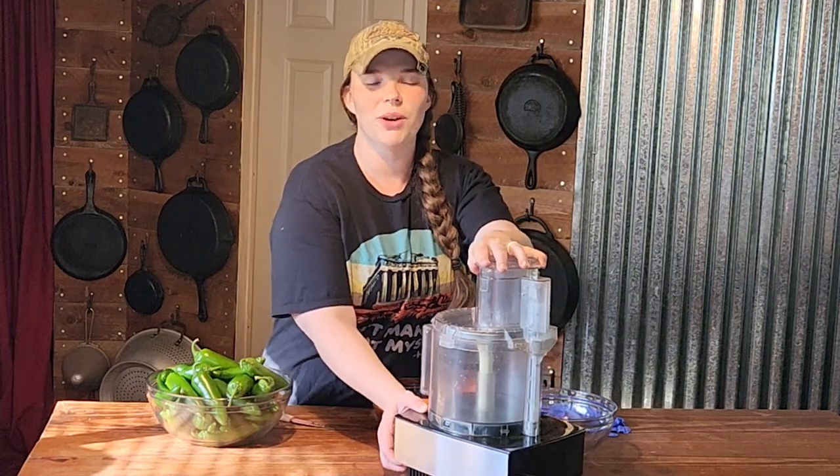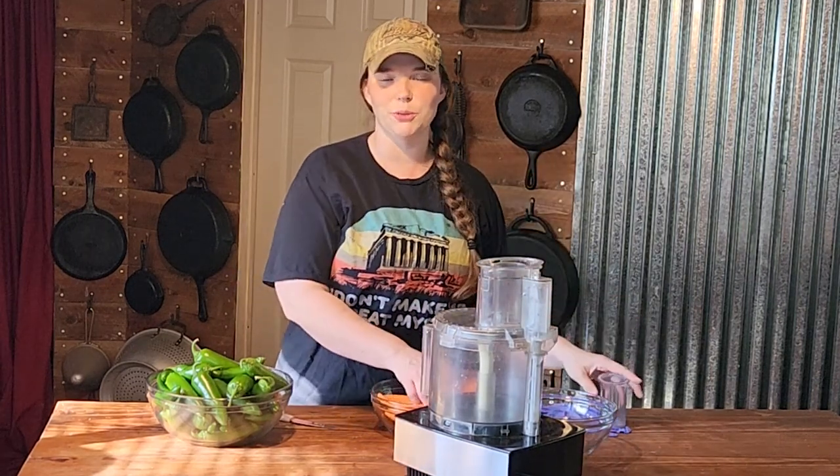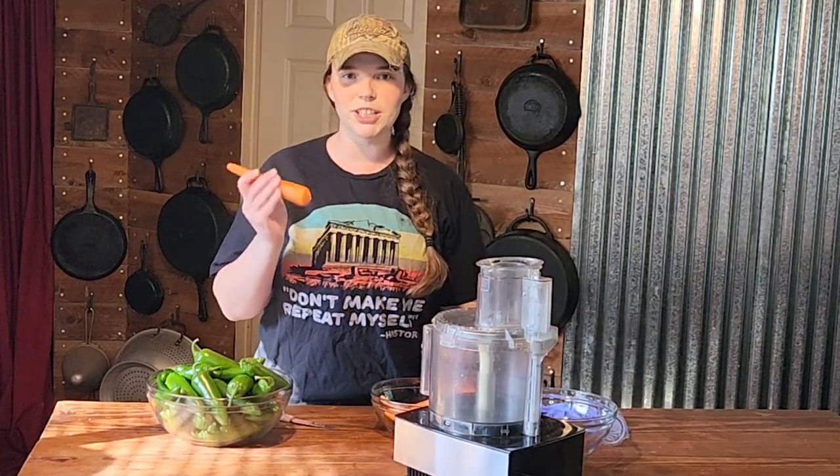We are going to be using the slicer blade on our food processor today, and first we're going to do the carrots.